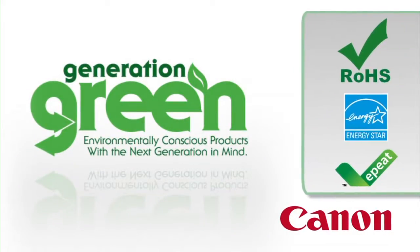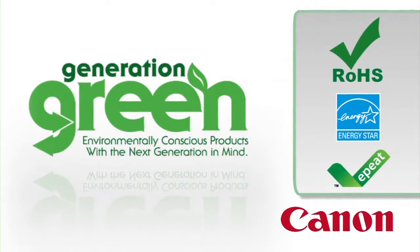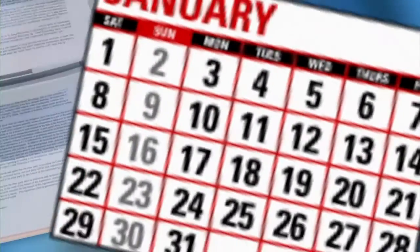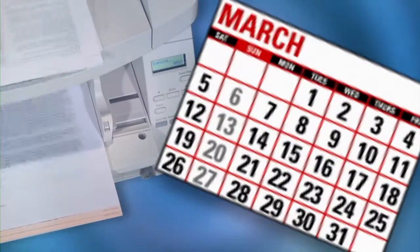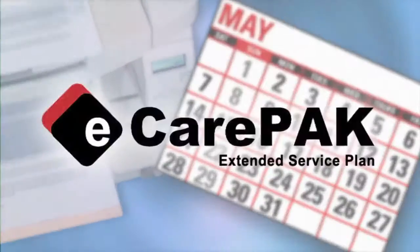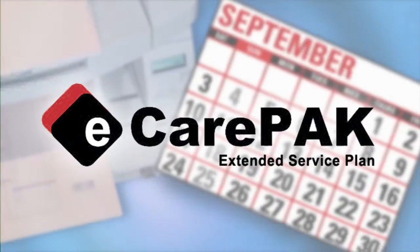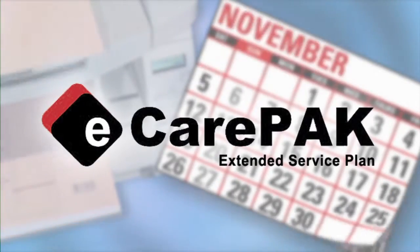The DRG1130 is ENERGY STAR qualified and complies with the RoHS directive. To help save on maintenance and help keep the DRG1130 up and running for long periods, Canon USA offers e-care pack options to extend service beyond the initial warranty period.